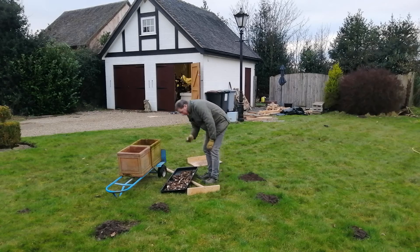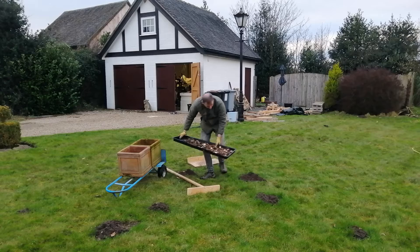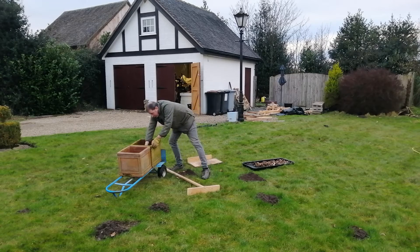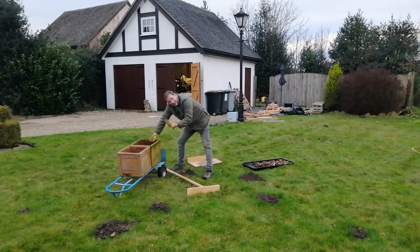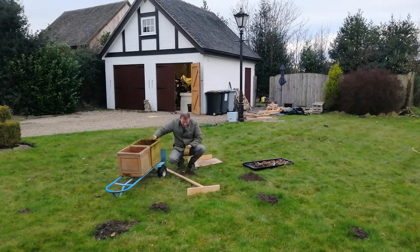I've no idea what colour they are - they're a mixture of colours and they're going in these pots. The reason I'm putting the soil directly into the pots is because when they're full I'll know I've got enough. But let's get back to the subject in hand.